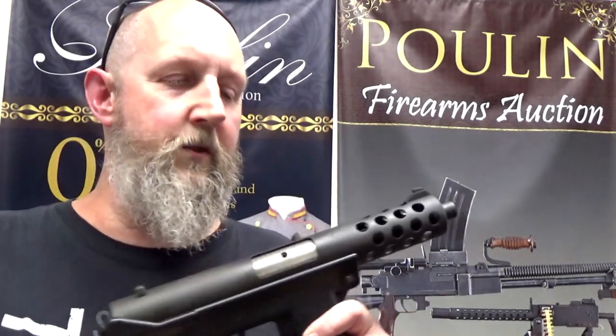Open bolt guns used to be somewhat popular up until the early 1980s, primarily because they're very easy to make — the firing pin is integral to the bolt itself. The reason they became a problem is that in late 1981 the Bureau of Alcohol, Tobacco and Firearms determined they were too readily restorable to full auto fire. All you had to do was make a simple alteration and the gun would continue to cycle while the trigger was depressed. For that reason, open bolt semi-automatic firearms became a thing of the past.